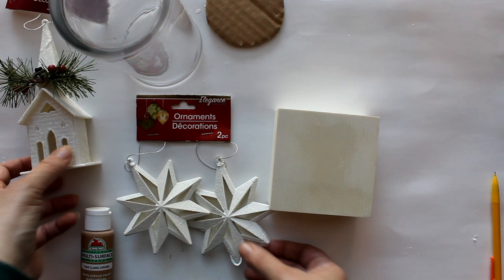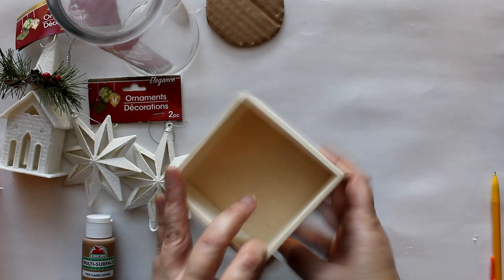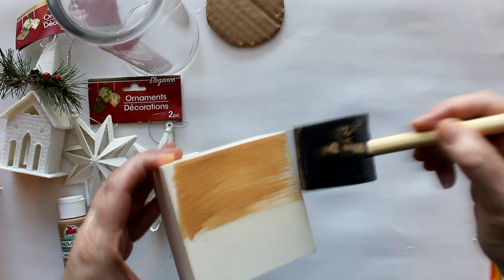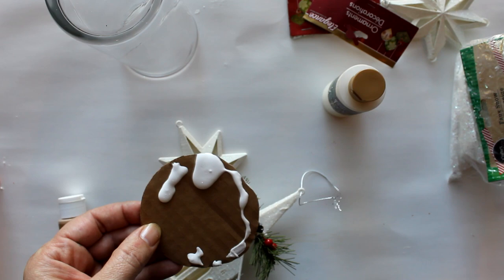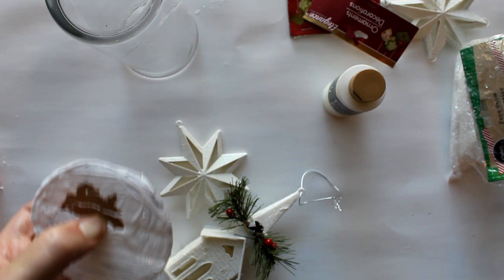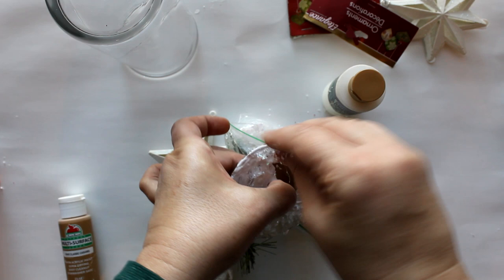For the next DIY, I'm going to use a small Dollar Tree cylinder vase, a couple of Dollar Tree ornaments, and a Dollar Tree box I lost the top to. I'm using caramel colored paint watered down to create a stain and painting all the wood with it. Then I traced the bottom of the vase onto cardboard, cut it into a circle, painted it with white paint, and sprinkled Dollar Tree faux snow on top of the wet paint.